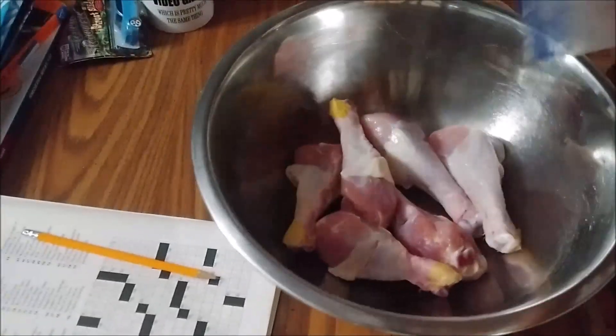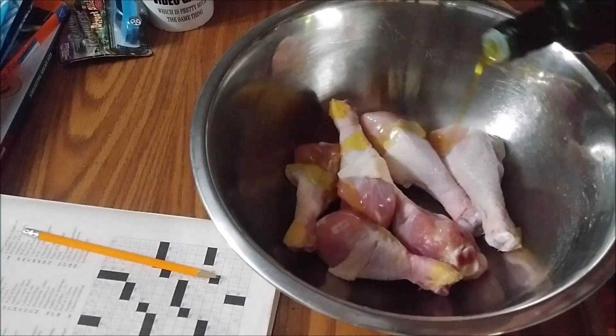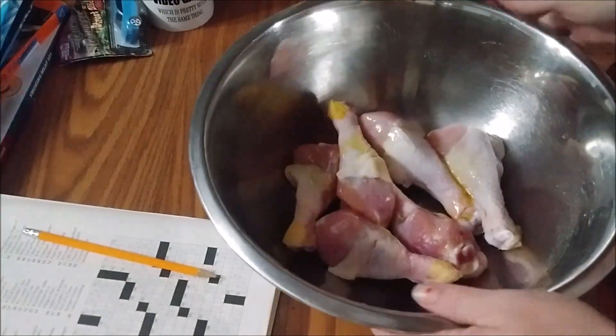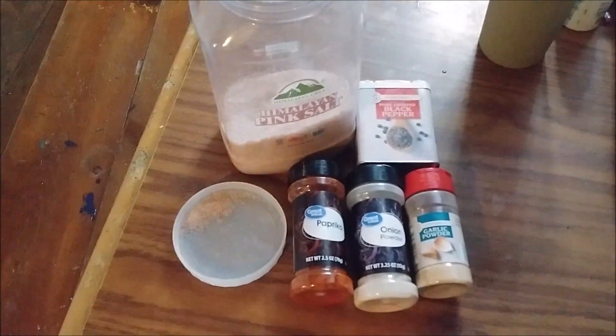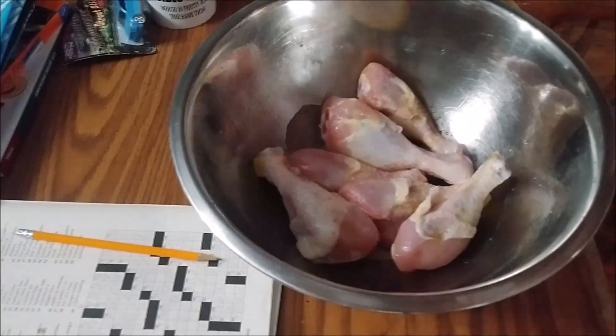One of our favorite meals to eat is air fried chicken legs, so I'm going to show you how I make those. I drizzle a little bit of extra virgin olive oil on them, give them a good toss in a bowl, and then the seasonings I add are Himalayan pink salt, black pepper, paprika, onion powder, and garlic powder. I don't measure anything out.